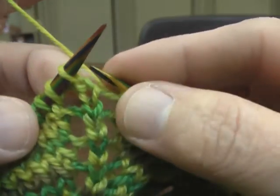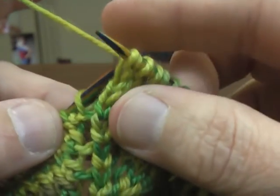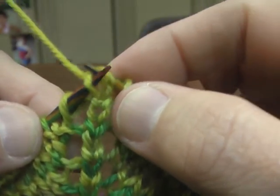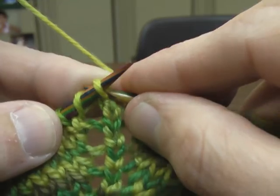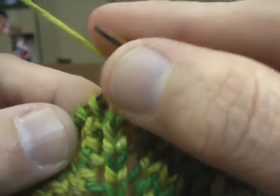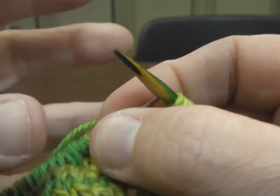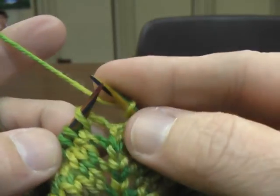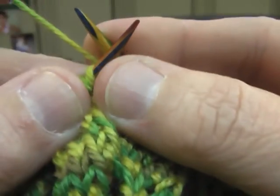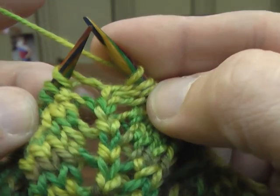So I make a yarn over, knit — part of not being able to see — yarn over, knit, yarn over. So that's my center. Normally I would have stitch markers in this. I'm not far enough along that I put stitch markers in. A lot of people do have them in at this point, but I don't.